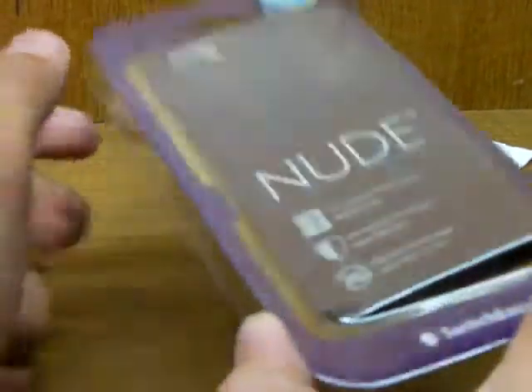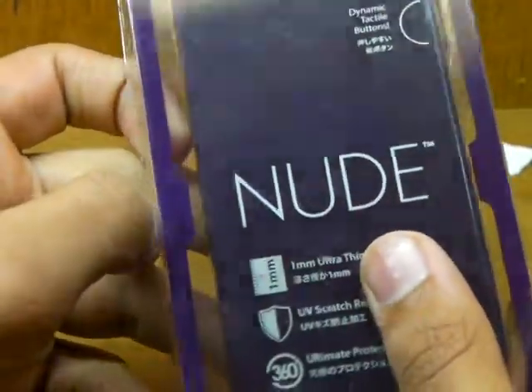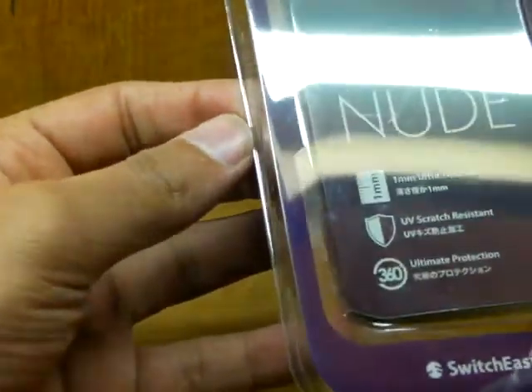Hello YouTube, this is another case SwitchEasy sent out to me for reviewing purposes — the SwitchEasy Nude for the iPhone 5. This is a 1mm ultra thin hard case for the iPhone 5.